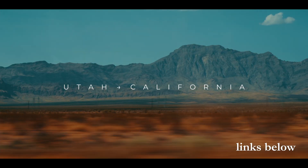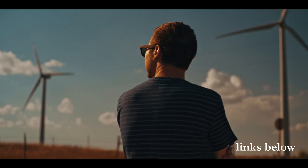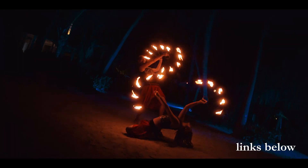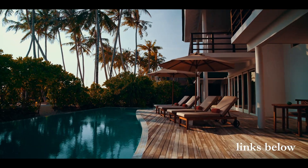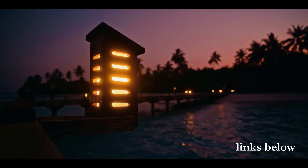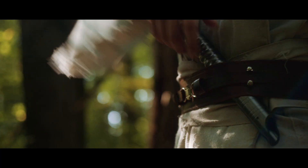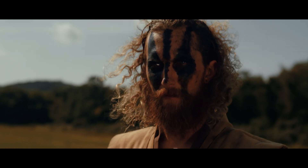I know YouTube compresses things even further, but if you want an example, everything we shot on our Across America video was compressed at seven to one. I think all of the Maldives video was compressed to seven to one as well because I was really trying to save hard drive space on those trips. But for a lot of our film work, I feel like I notice a little bit of extra flexibility when pushing colors if I compress closer to four to one or three to one.